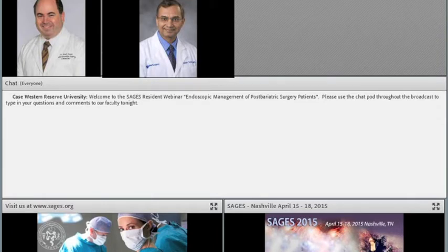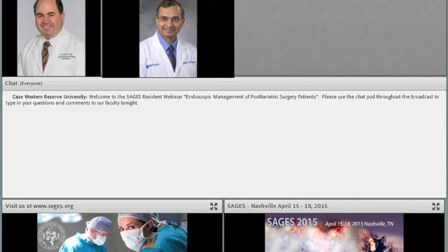We're going to save about 15 minutes toward the end. Our next speaker is going to talk about sleeve gastrectomy tips and tricks. Rajan, thank you very much — that was wonderful. I'd like to thank SAGES for the opportunity to present this talk on sleeve gastrectomy. I'm going to focus the majority of the talk on technical tips and tricks, but I'll start with some background information and important preoperative considerations.